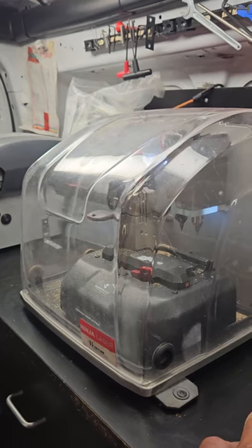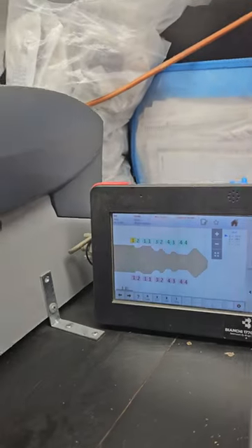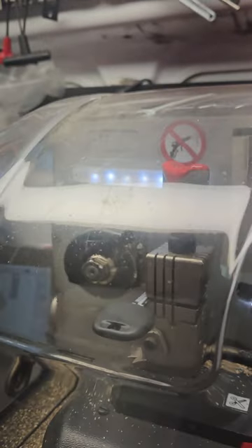We're entering the code series into the machine and it will give us the cuts. Take a look — here we go. The blank is inside the machine and now we're going to start cutting it.